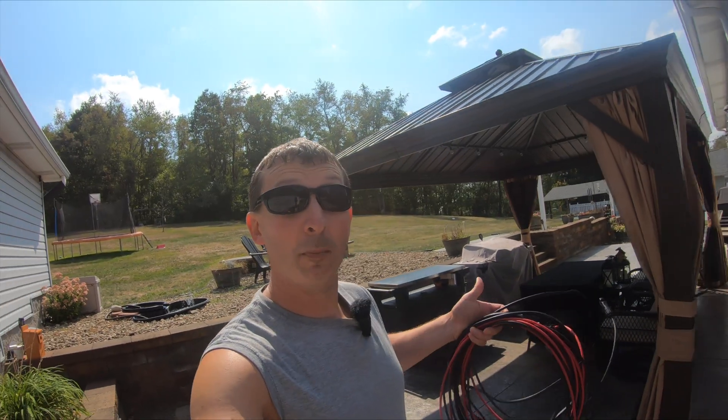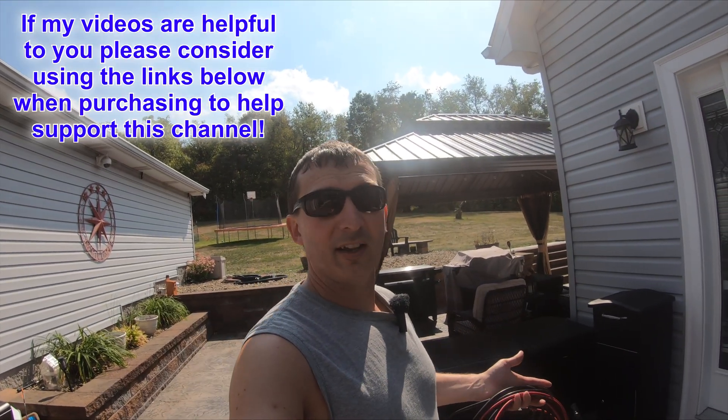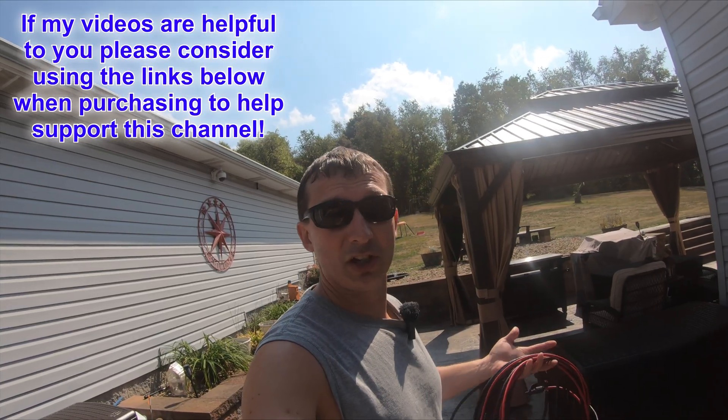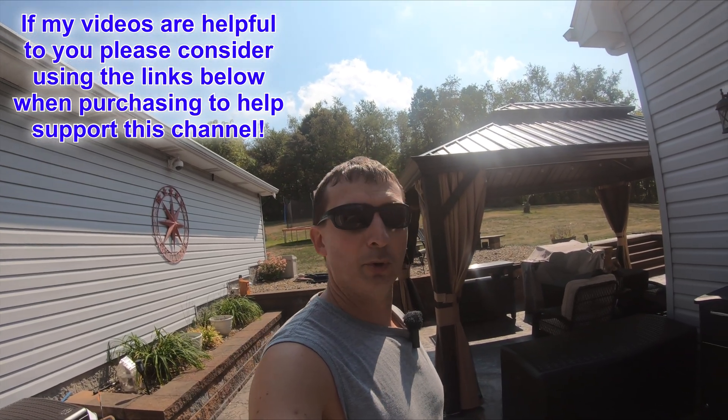Those are All-Power panels. I'll put links in the description to everything I talk about today — the solar generator, the Anker Solix F3800, the All-Power 400 and 600 watt panels, as well as other solar products. Check out those links if you're considering purchasing, and it'll help support the channel.